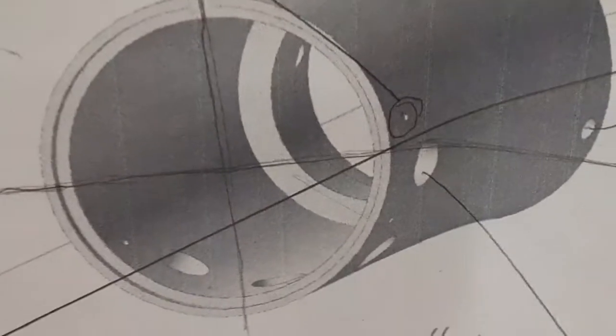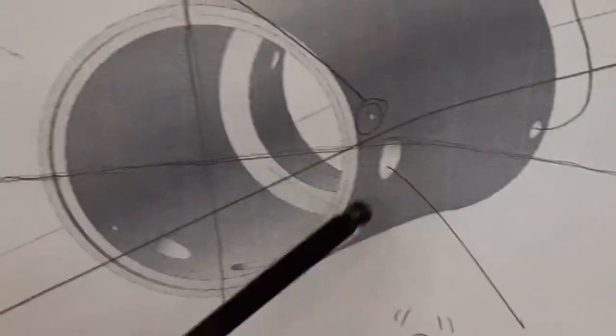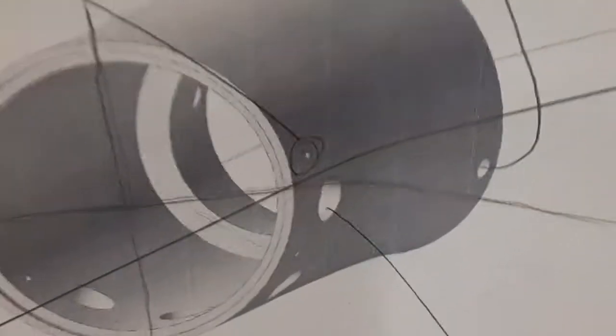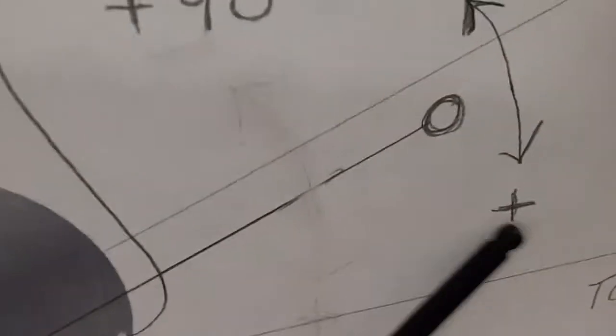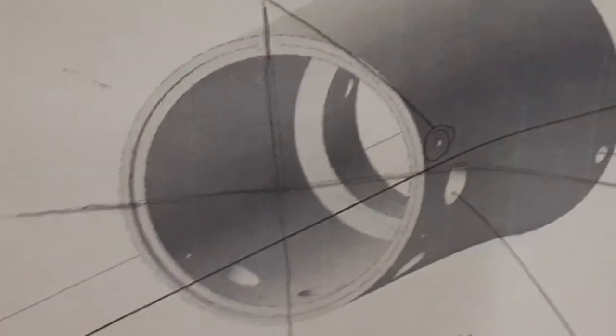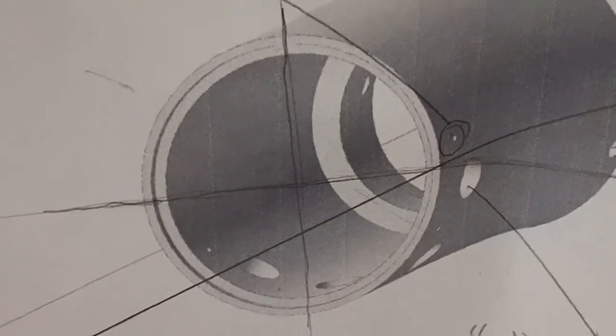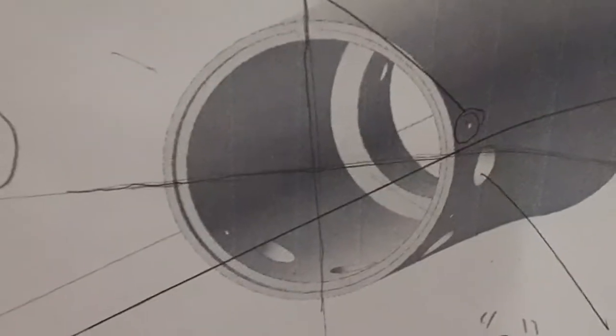We've got a zero line here, and then everything comes off that zero line. Some of them rotate backwards — like this first hole rotates backwards, the rest of them rotate forward. Forward and backwards is just the way I put it — you could make it clockwise, counterclockwise, whatever you want to do. I can't show you the original drawing because it's restricted.